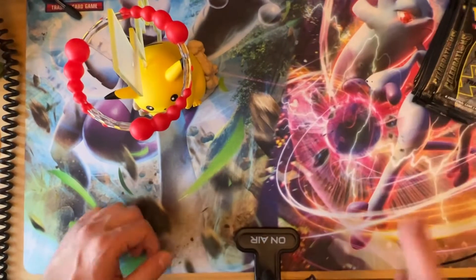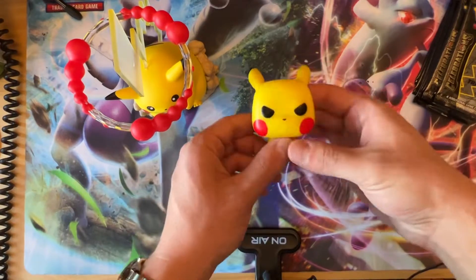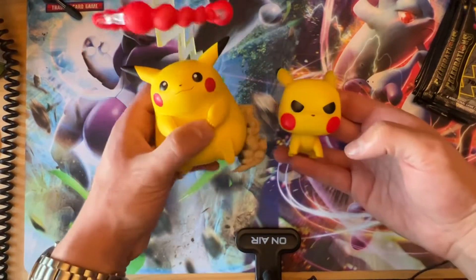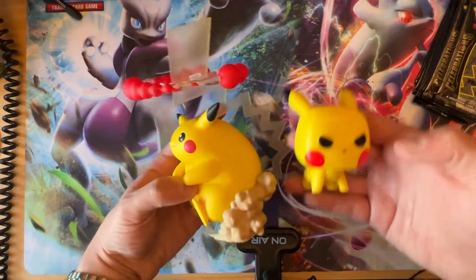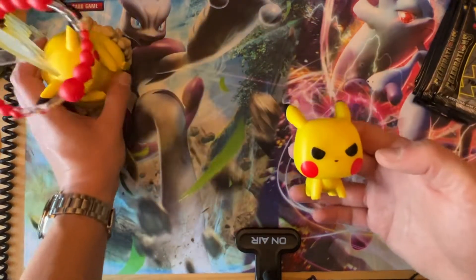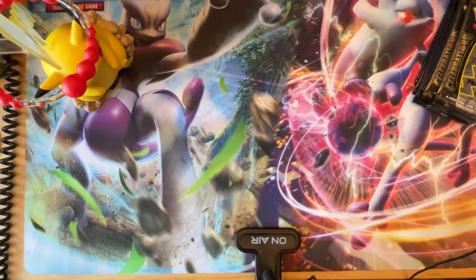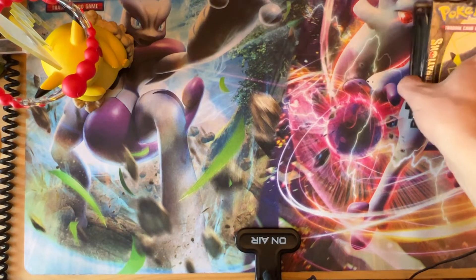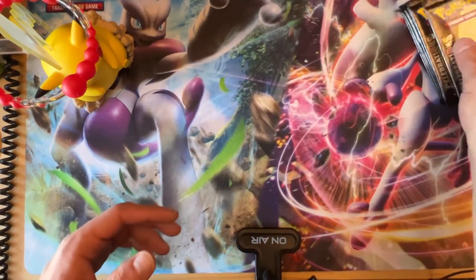Just to compare size, let's get a Funko Pop Pikachu — this is the angry Funko Pop Pikachu that we opened on the channel. See how much bigger this one is! Its tail is pretty big. For comparison, we'll put angry Pikachu back and let's get to some pack opening.